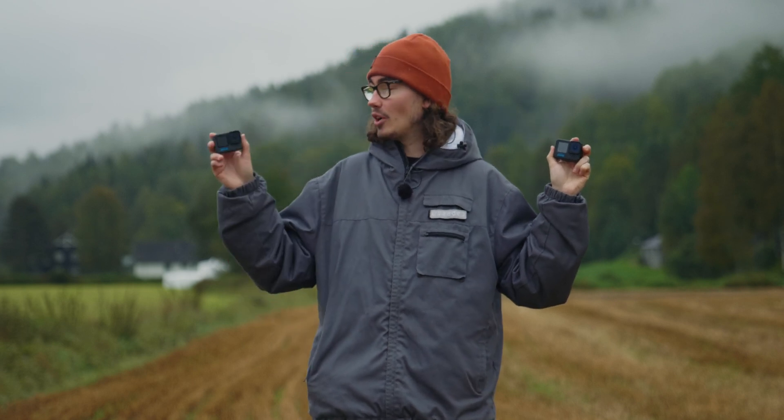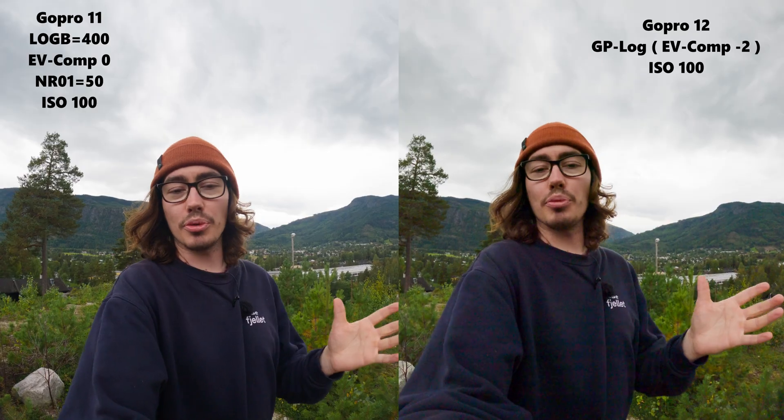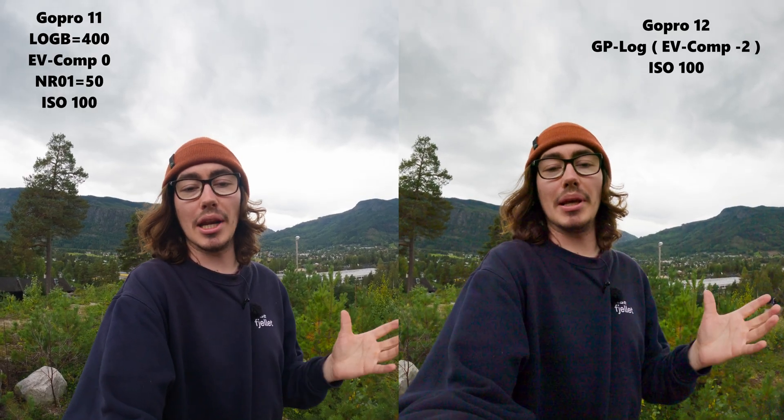In my test I'm going to set the EV compensation on the Hero 11 to 0, and the EV compensation for GP Log is locked at minus 2. I am now testing the exact same settings on the Hero 12 and the Hero 11, except on the Hero 11 I have set the EV compensation to 0. The GoPro Hero 12 has GP Log enabled.